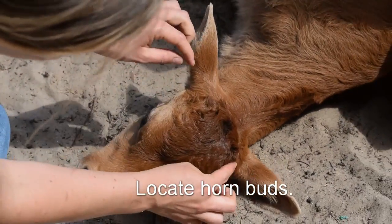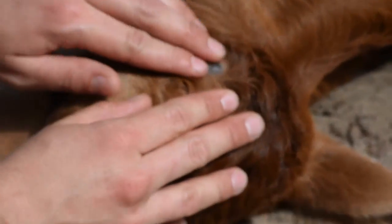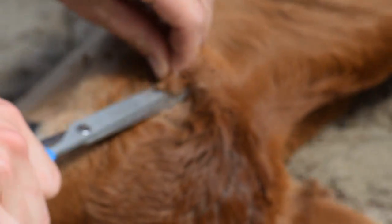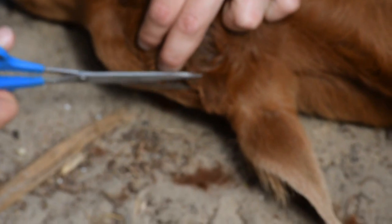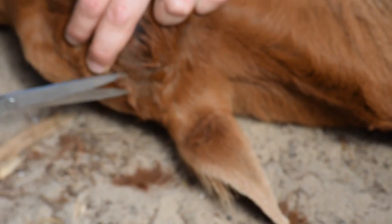Right here and here — if you part the hair, you can kind of see the horn. You can see the horn right there. It can be helpful to clip the hair away from it so that you can see it better. This isn't a necessary step, but it can be very helpful, especially if you're first starting. You just kind of clip that hair away a little bit — or shave their head. That way you can clearly see where you need to burn and not have so much smoke from burned hair in your eyes.